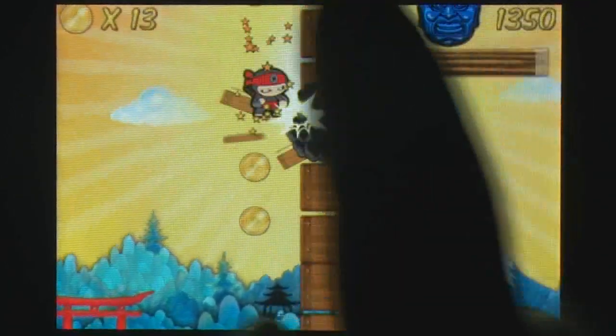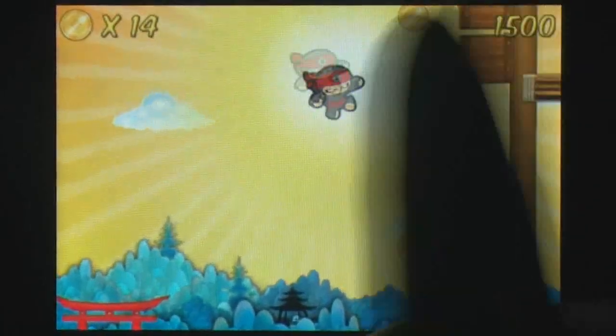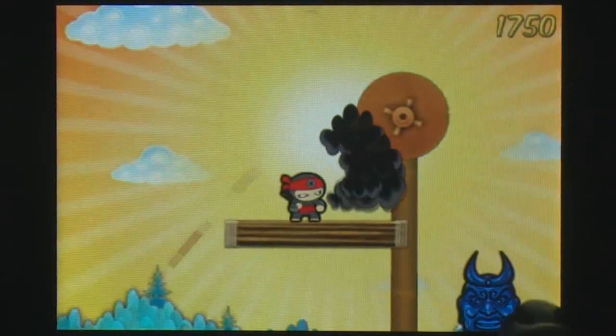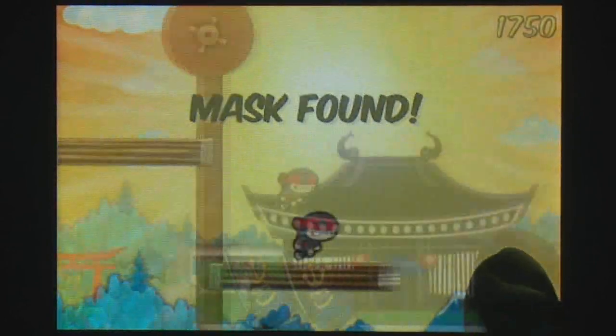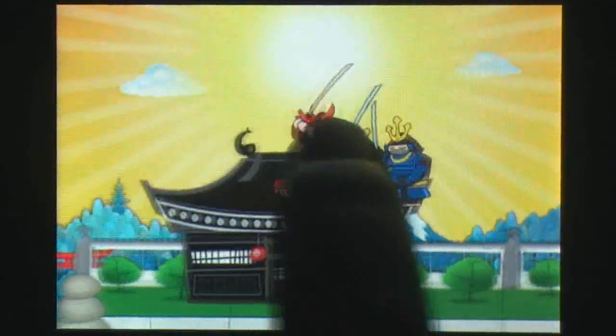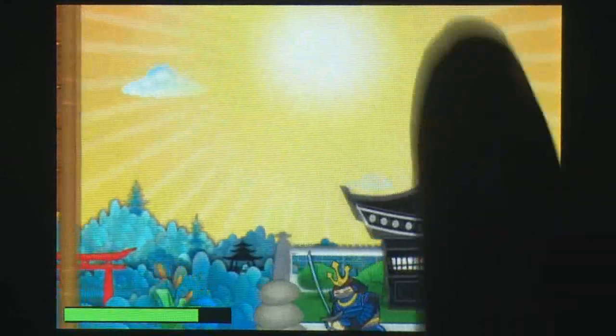The game features ten levels with hidden objects to collect, and plenty of special attacks to keep momentum going. While some more variation in attacks would have been nice, the well thought out new platformer control scheme combined with art make this game worth a look. At least give the light version a play.